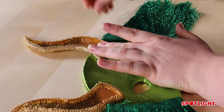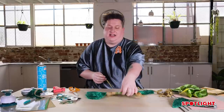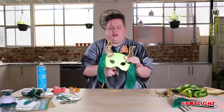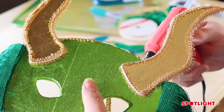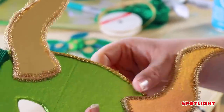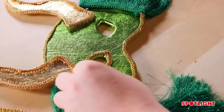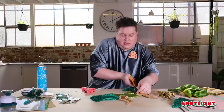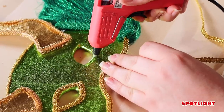Now I'm going to add the thicker gimp trimming to the outside of the mask — around the top, the bottom, and the eyes. With the mask you do try to make it as symmetric as you can. I'm quite particular, and when it comes to the eyes I'm very finicky, so that it gives it a nice professional look.